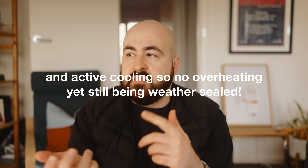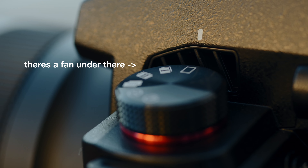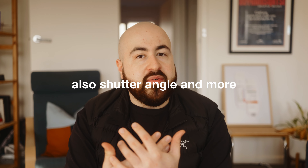A lot of reviews online have been talking about the S5 II predominantly on the video side of things, as that's obviously where it has a lot of strengths, and Lumix is really well known for their very good video cameras. The video settings are amazing — you've got 6K open gate, industry-leading IBIS, dual native ISO at 640 and 4000, so you get insane low light performance too.